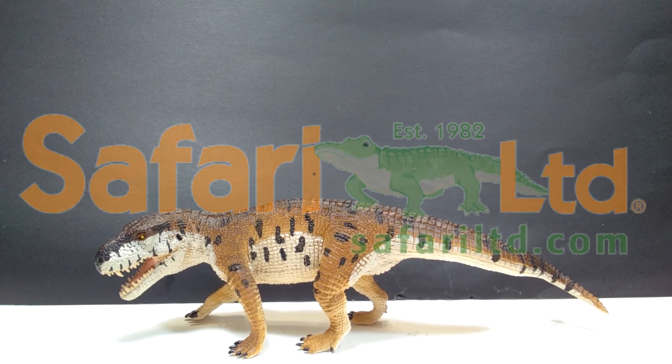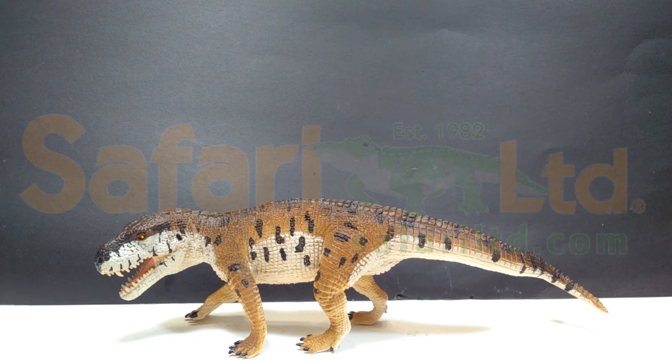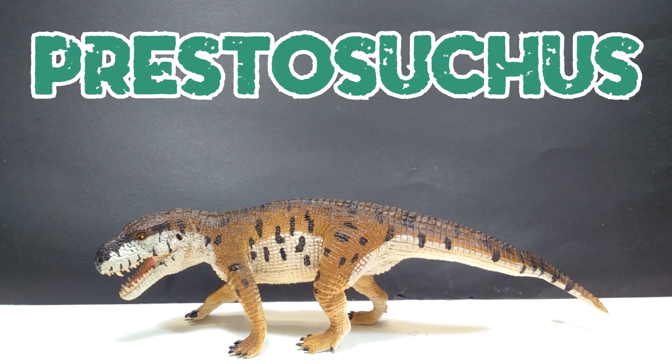Hey guys, welcome back to Andy's Dinosaur Reviews. Today we're going to take a look at another of these 2019 Safari LTD figures. We've had a little bit of a break in between but we are back on track getting some more of these unbelievably beautiful 2019 Safari LTD figures. This is another one that I was just ridiculously excited for because it's a species that you just don't see get figures. This is the 2019 Safari LTD Prestosuchus.